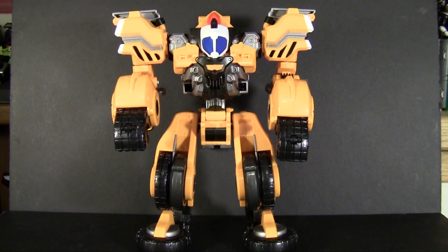And now back to your regularly scheduled reviews — we are done with the marathon weeks and we are back to reviewing just whatever random things showed up in the mail this week. This time it is the DX Power Dizer.